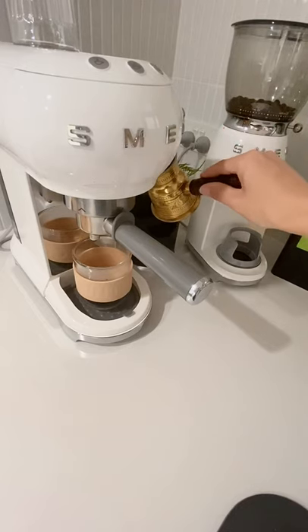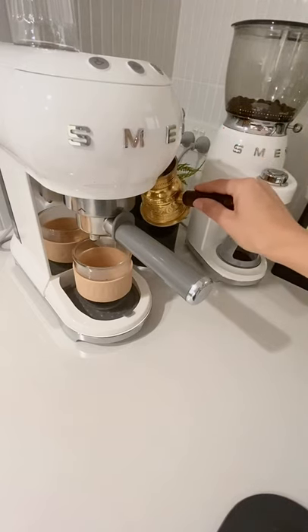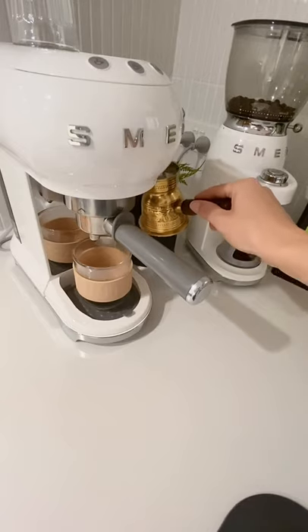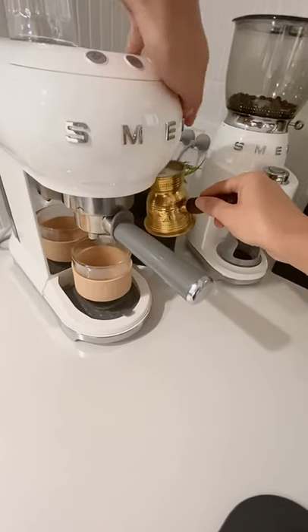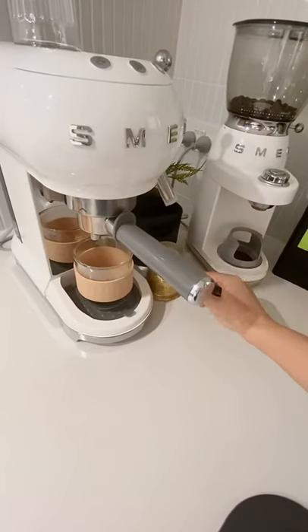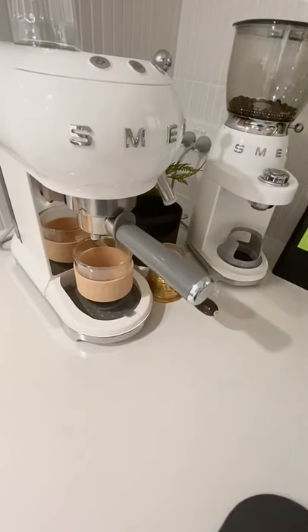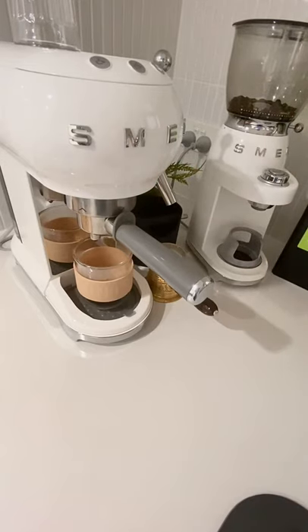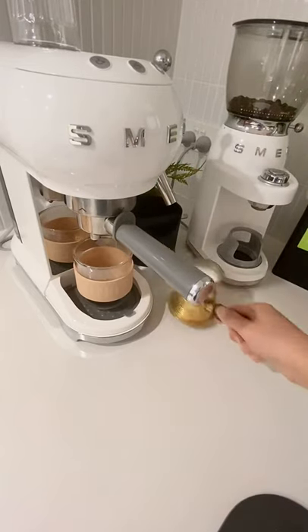So recently Breville released a Bambino machine which actually looks aesthetically pleasing and I wouldn't mind having it. I don't know if it's a good machine or if it's pressurized or unpressurized, but I know that with Breville you can change the baskets and that's what a lot of people do.